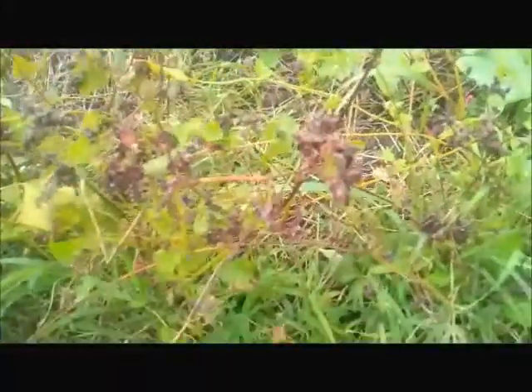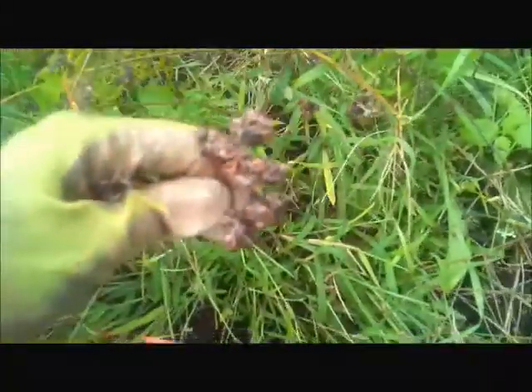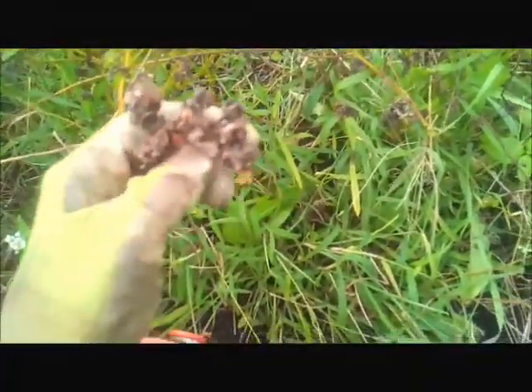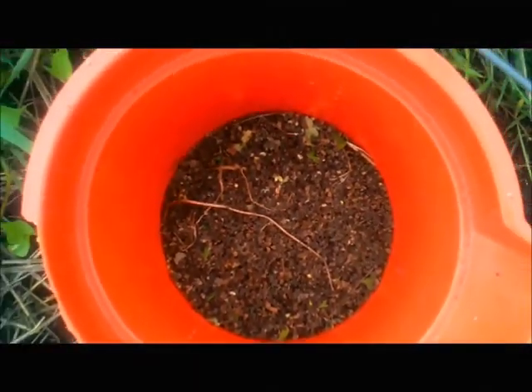This is buckwheat. Can you see the brown? Can you see the kernels? What I basically do is I kind of flick them off and put them in my bucket.